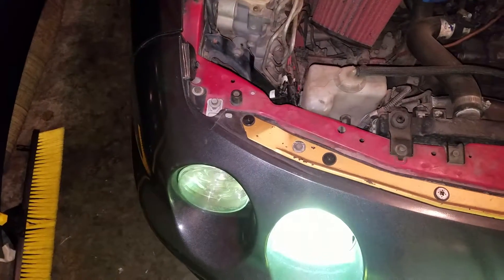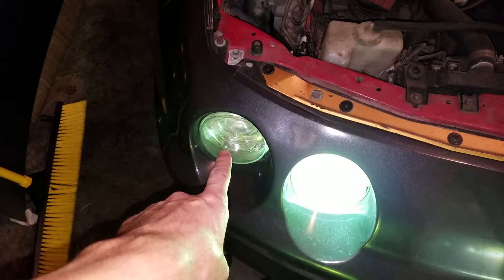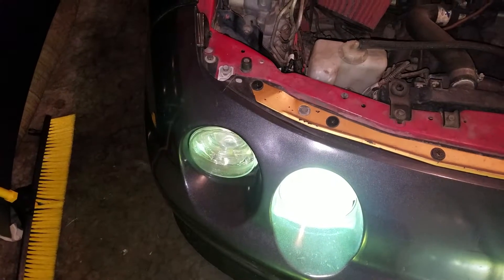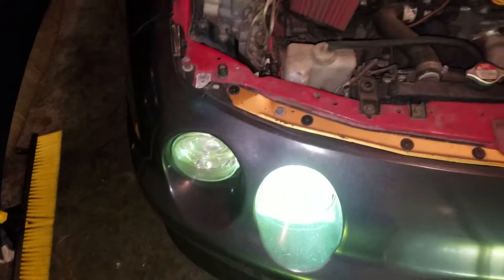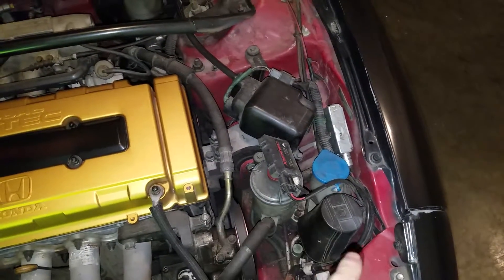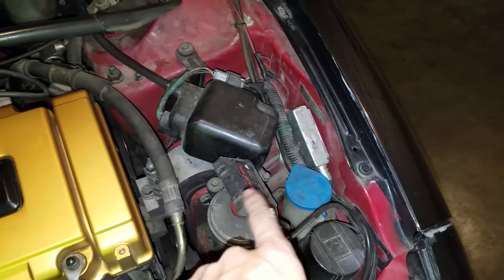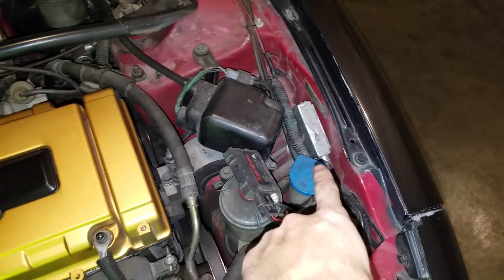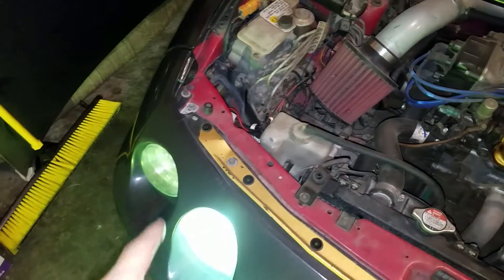I installed these back in 2011, and this is 2017 — so about six years of life out of that bulb, which is actually pretty good seeing as this is my daily driver and I use it quite often and run my lights during the day a majority of the time. As far as longevity for the ballasts, out of the four ballasts I had from Zentech, you can see that one there doesn't match the others — that one failed about two years ago, so I got about four years on the ballast before one failed.